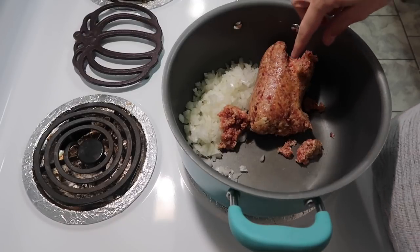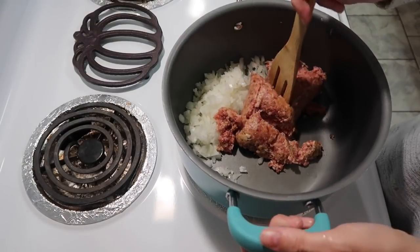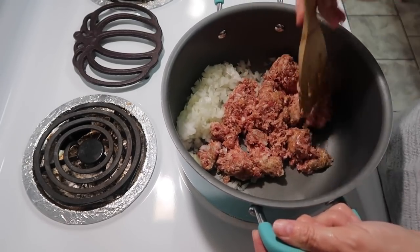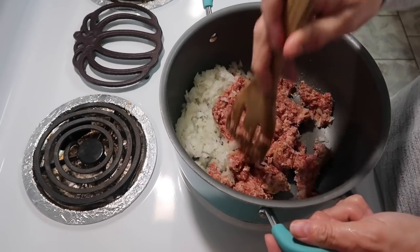So I have one pound of Jimmy Dean sausage and one onion that I finally diced up, and we're going to start cooking this together. I'm only going to cook this on about medium heat because I don't want to cook the sausage too fast so it'll burn.